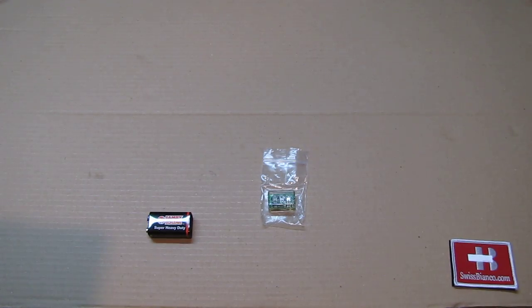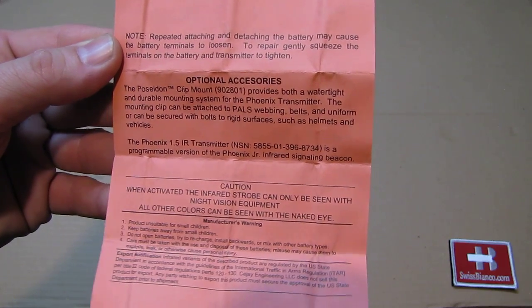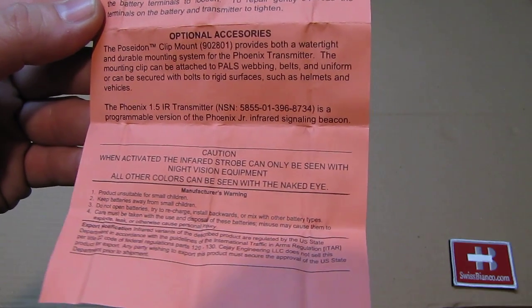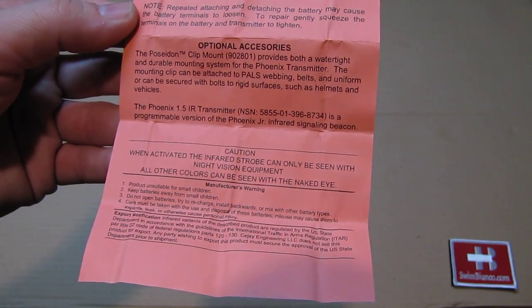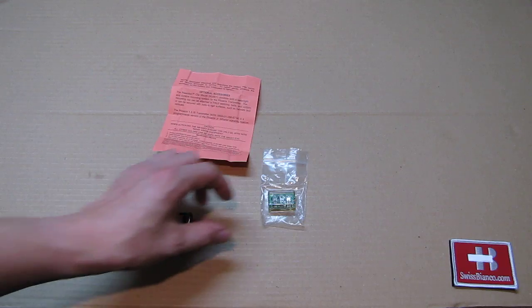On the back side we have some more information. The whole item is pretty simply made and not complex — they simply folded the paper and stuffed it in the back, so nothing special at all.